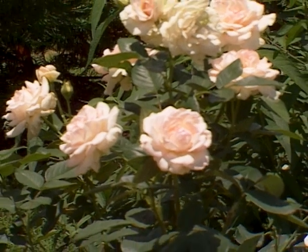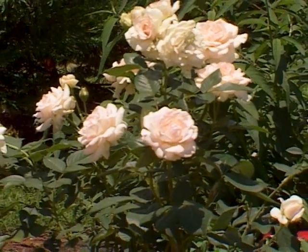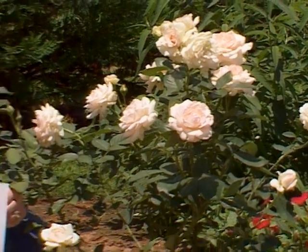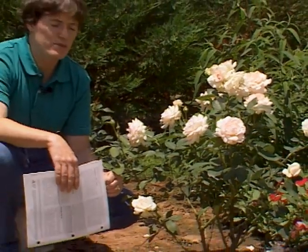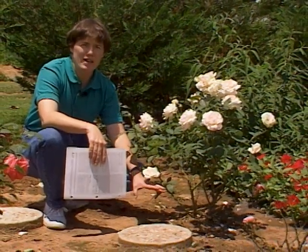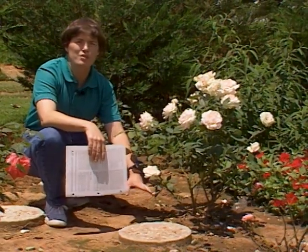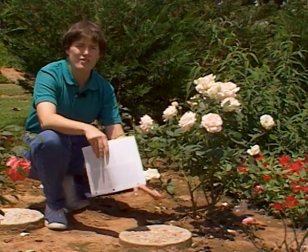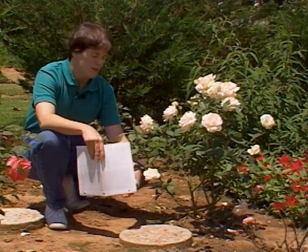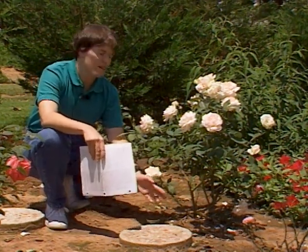Blackspot fungus is common across the state of Oklahoma. It's worse as you move east into more humid climates. Some ways that you can prevent blackspot on roses: first of all, mulch around them to prevent mud from splashing on there. You can even dust that mulch with some dusting sulfur — the fungicidal activity there will prevent some of those blackspot spores from germinating and getting onto the foliage.